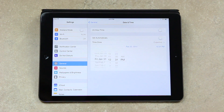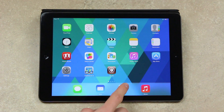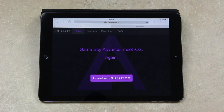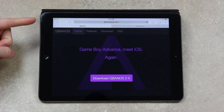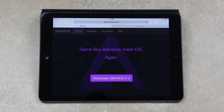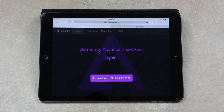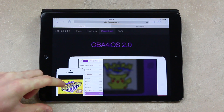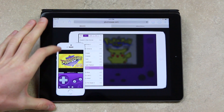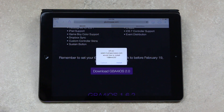I'm just going to select a random day — we're already at January 30th, that's fine. I'm going to exit out of the Settings app now and open up Safari. You're going to navigate to GBA4iOSapp.com — I'll also have that link down below. Once you navigate to the site, simply tap Download GBA4iOS 2.0. It will take you to a screen telling you that you need to set your date back, and then from there you can tap Download again.